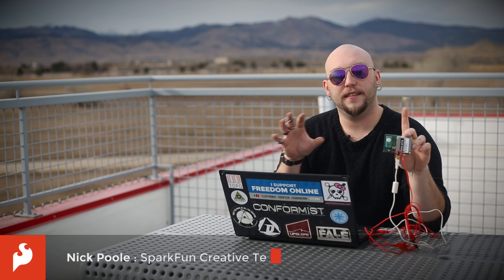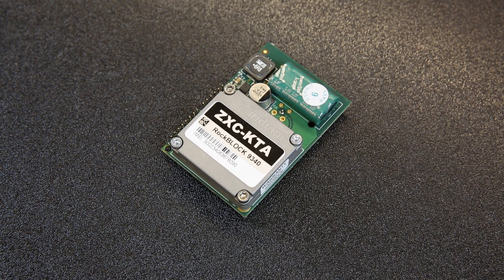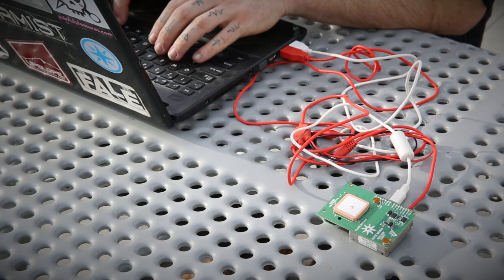We've come outside today so that I can talk to you about the ROC Block from ROC7. The ROC Block is a transceiver that you can use to send short burst data to the Iridium satellite constellation and back to Earth. Iridium has a constellation of 66 satellites that give complete coverage of the entire Earth.